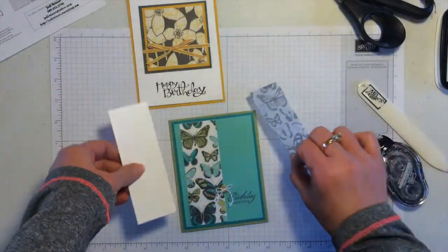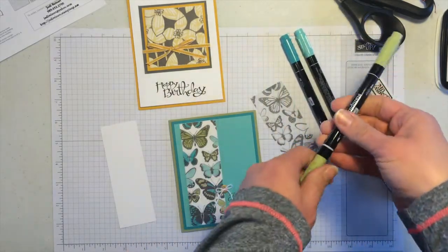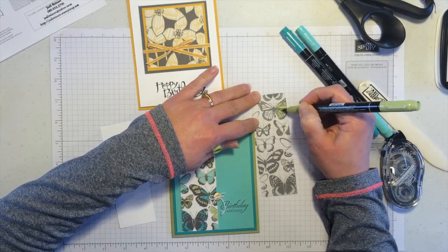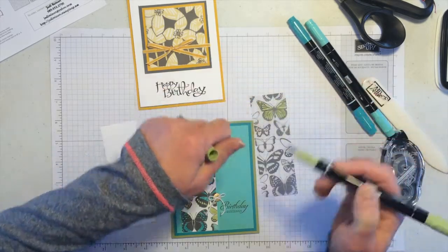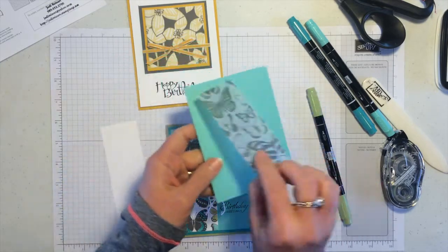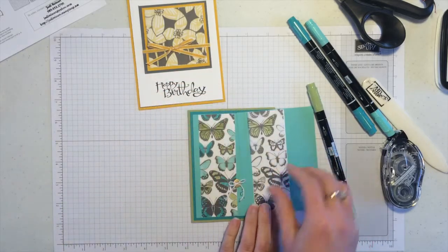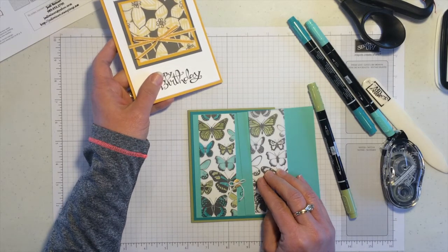For this technique, you color on the back of the vellum. I'm pulling in a few markers — Coastal Cabana, Bermuda Bay, and Pear Pizazz. I usually use the brush end because it goes faster. Just color over the butterflies on the back, varying the colors so they're spread out evenly. You can even use two different colors on the same butterfly. Then instead of putting the vellum directly on Coastal Cabana cardstock, you add a layer of Whisper White — you can see the obvious difference. The color stands out so much more with that simple white layer behind it. With the butterfly card, you can add designer paper under the flowers for a pop, and use markers on the back of the vellum to color the butterflies.